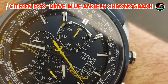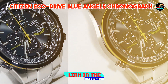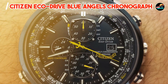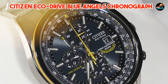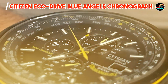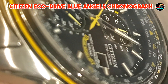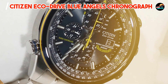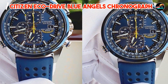In the second spot, we have the Citizen EcoDrive Blue Angels Chronograph. It pays homage to the elite U.S. Navy Flight Demonstration Squadron with its precision timekeeping and aviation-inspired design, combining functionality with a striking aesthetic that appeals to aviation enthusiasts and watch collectors alike. It features a 43mm stainless steel case with a rotating slide rule bezel for aviation calculations, an EcoDrive movement fueled by light, and chronograph subdials for measuring elapsed time, along with a date display.